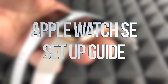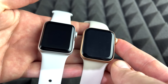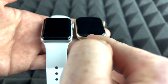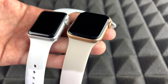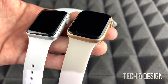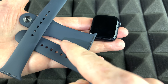This is a setup video for all Apple Watches. It doesn't matter which series or color you have — the instructions are the same. With a Series 3 and Series 7, the Series 7 may have a few more software features, but the setup process is exactly the same. Let's get started.